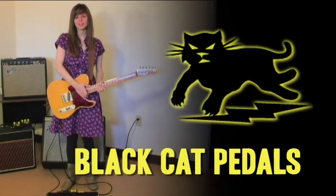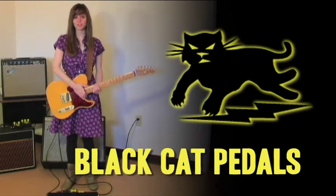Hey everybody, I'm Sarah. Today we're going to talk about the Black Cat OD-1. So let's get started.